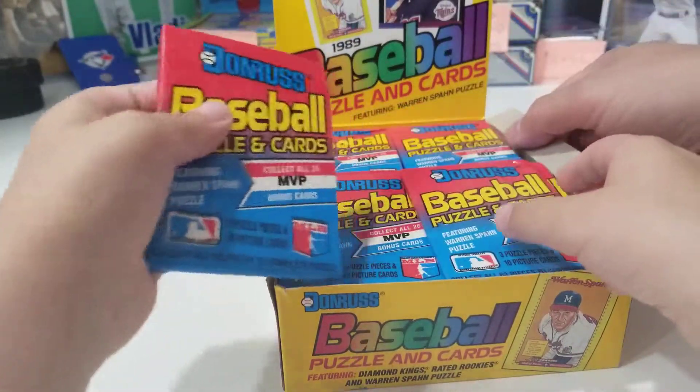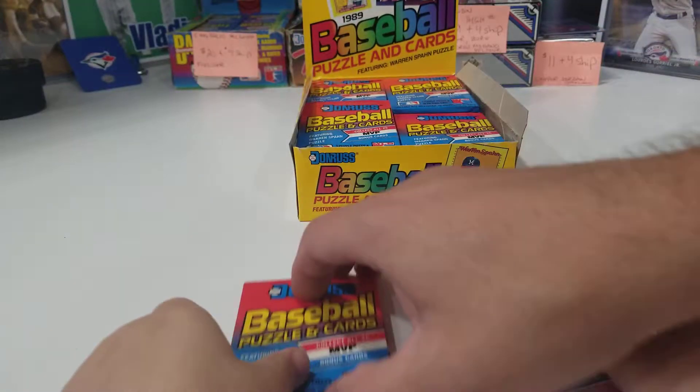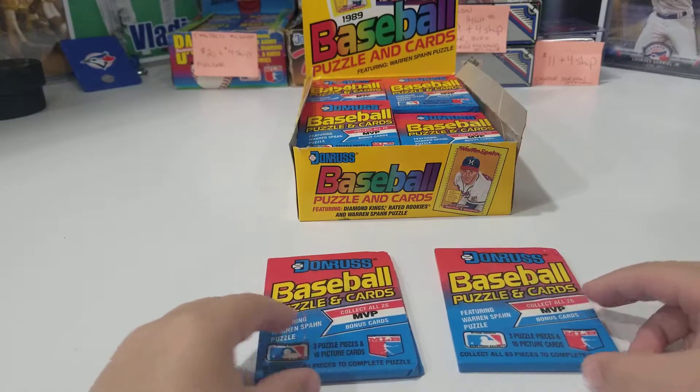So we're going to pick out a couple packs, okay? Here's two packs. What you're going to do is keep them right in front so everybody can see on the camera, and then you can open them up.